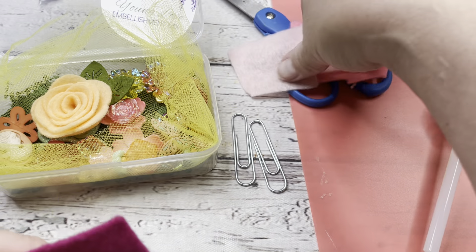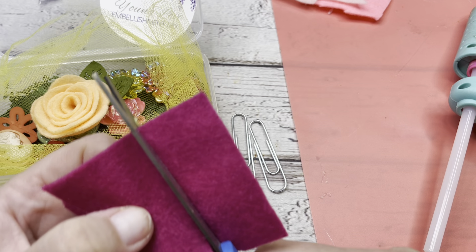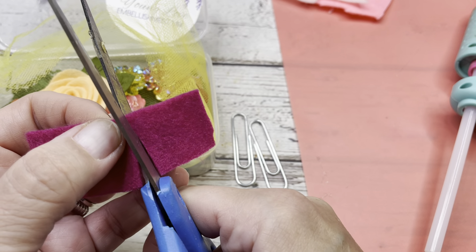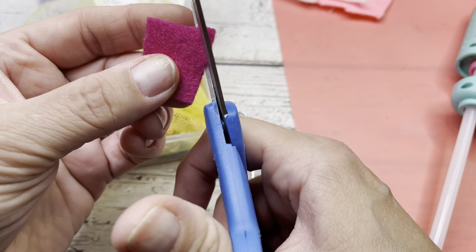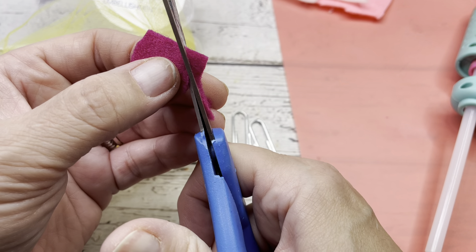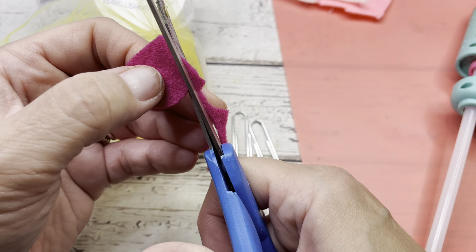Let's start with this pretty purpley pink color and we're just going to cut it down. I'm just cutting a straight piece here and then cut a square, approximately the size I think I'm going to want. And then I'm just going to cut this into a circle. Now this does not have to be perfect guys — it'll be covered up by your item on the front that you put. Just get it as neat as you can get it.